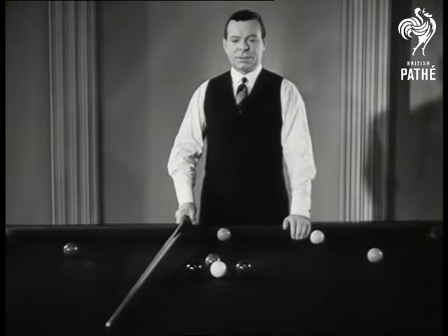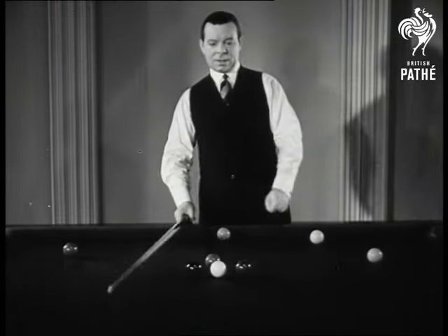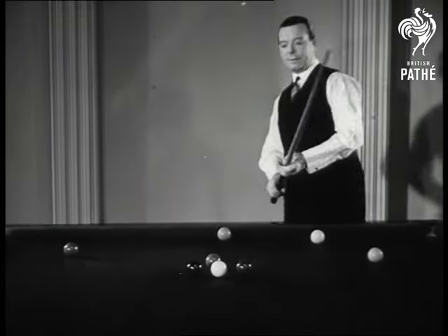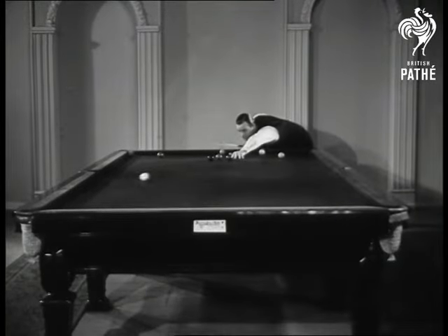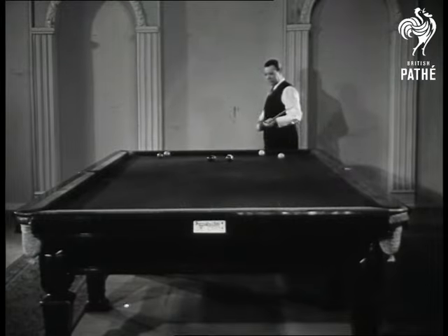I think you will agree that this is a particularly nasty snooker to be snookered on this red ball here, and this is about the only way to play. It certainly is a nasty snooker, Joe, and he plays it just as we should if we could.